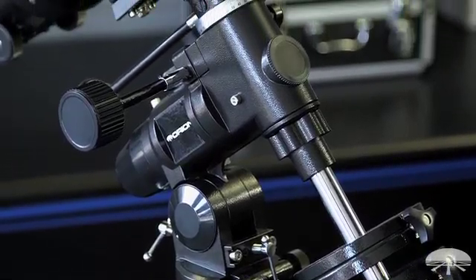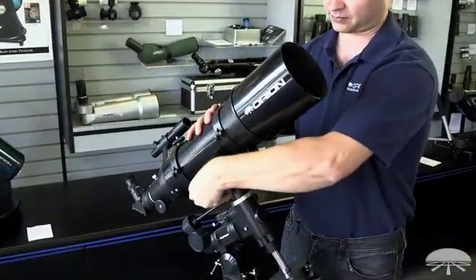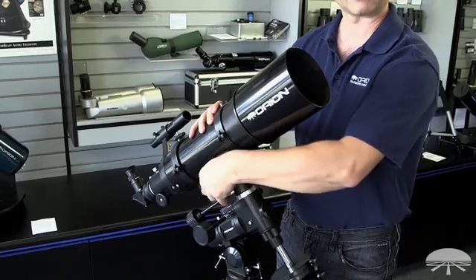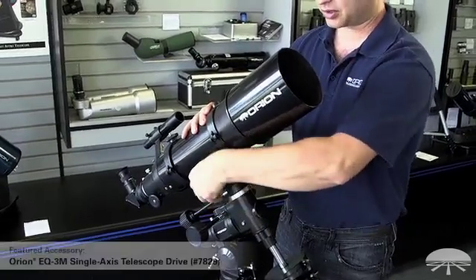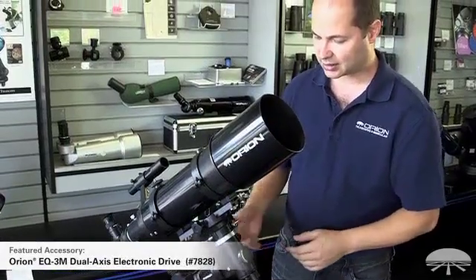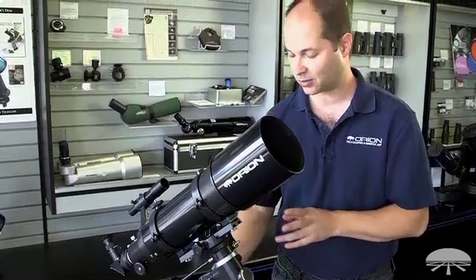It's on the Astroview mount, which means it's got this dovetail bar here, so you can quickly pull the tube on and off and put other tubes on it if you wanted. It'll hold up to a 6 inch reflector possibly, and a 5 inch MAK would be no problem on this. You can put single or dual axis motors on the mount as well, so you can track once you're following something. And it's a standard equatorial mount with a built-in polar axis finder, so you can get very good polar alignment and it will track accurately in the one axis.